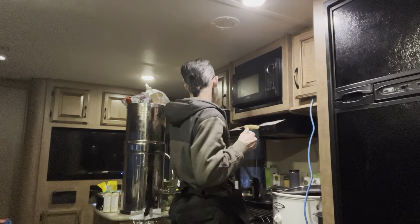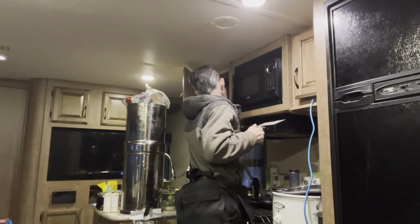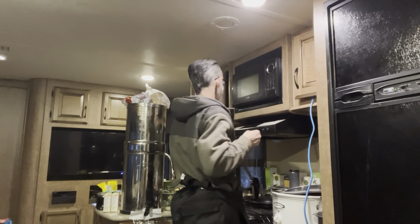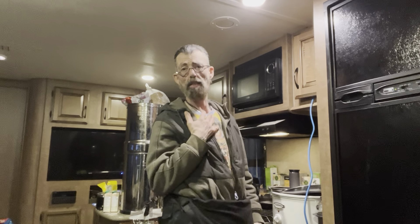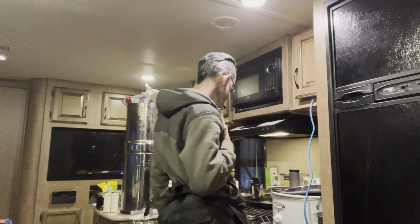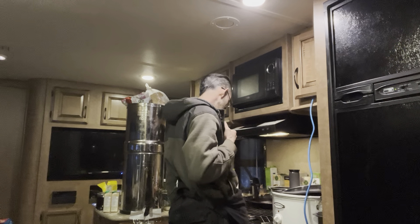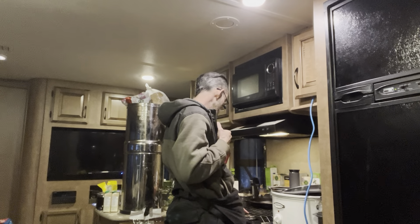I'm going to put those away because I don't want them risking getting knocked and broken. So I was thinking of cooking my kind of dinner-lunch — maybe dinner. What I had earlier was kind of a brunch.